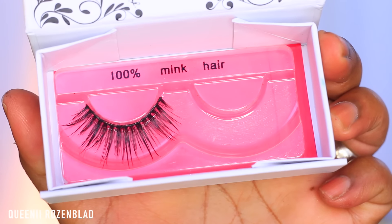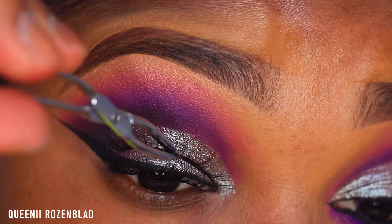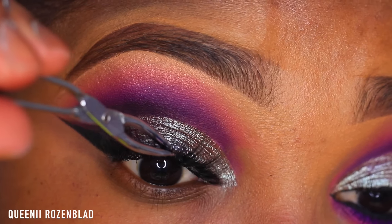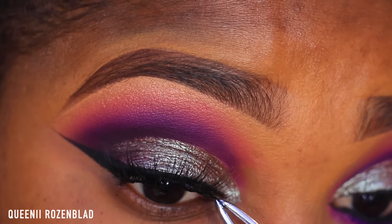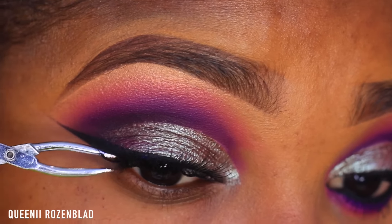Then I'm going to apply some of this Roller Mascara from Benefit Cosmetics and then pop on some mink lashes. These are from a company called Lovable Lashes — they have a nice full but natural look to them and give a very nice length.